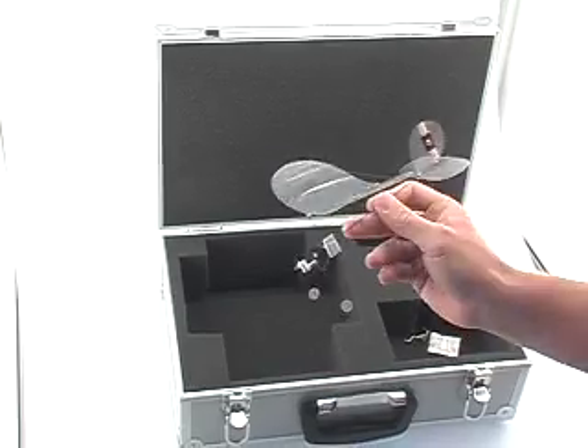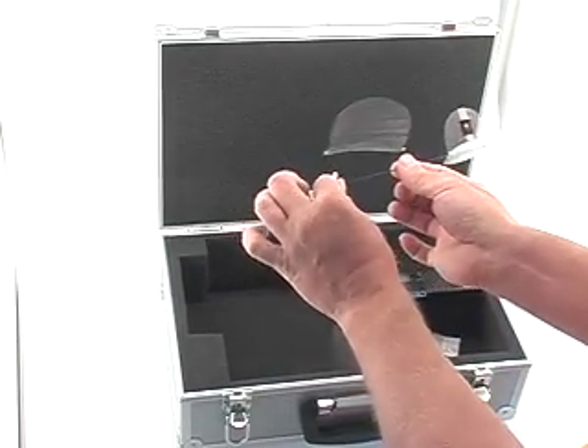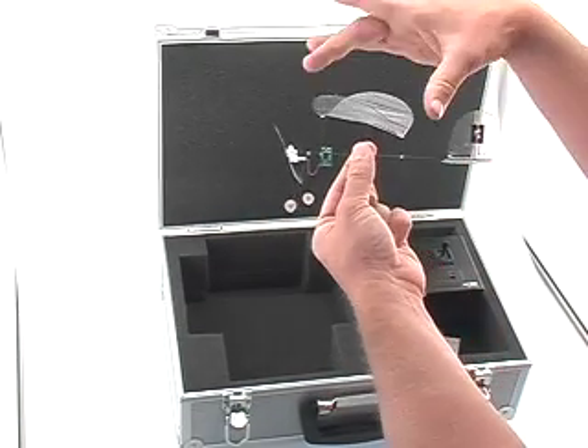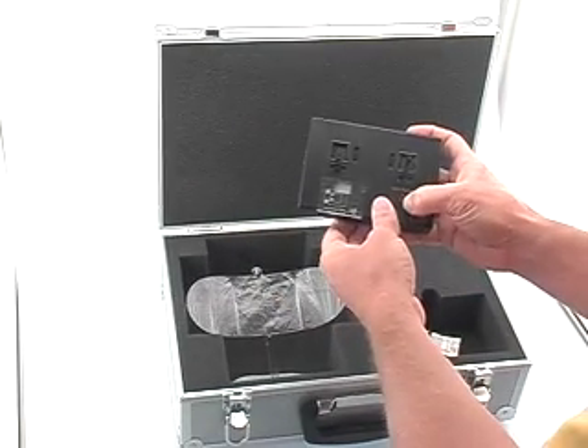Now we're back from our flying session and we're ready to recharge the cell. We can usually fly for about 10 minutes on the Carbon Butterfly. We take off the cell, hold on to the Carbon Butterfly, and put it back into its place. Then turn the charger to charge mode in the middle position.